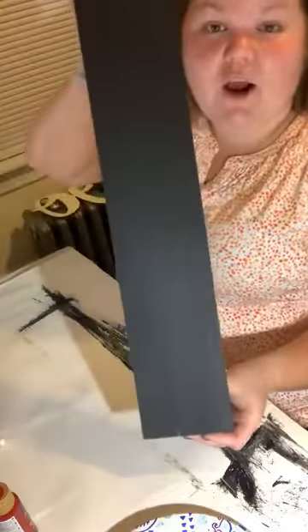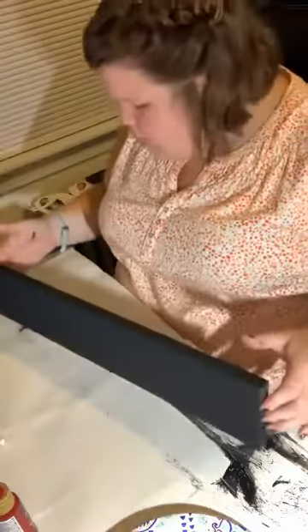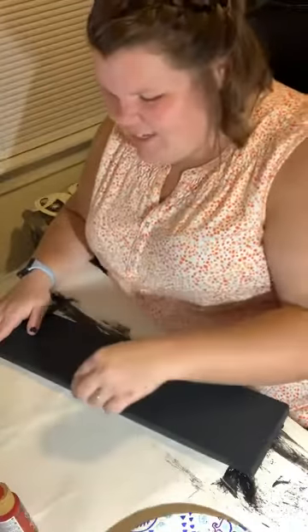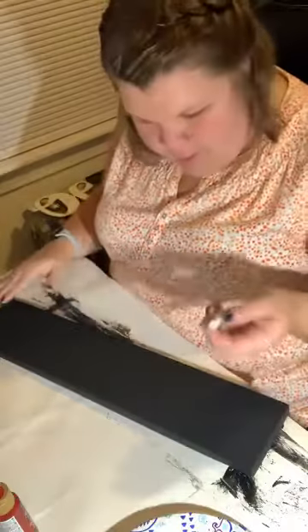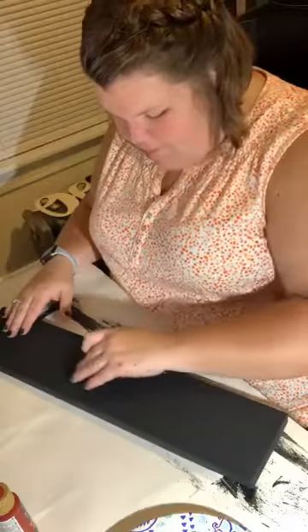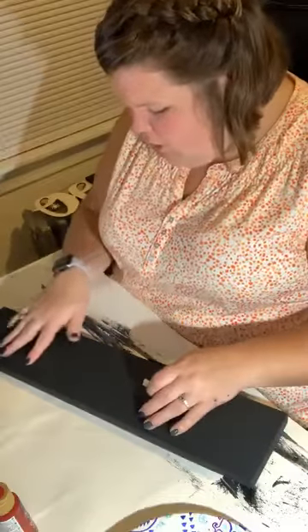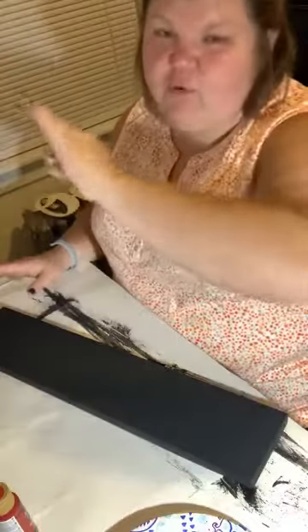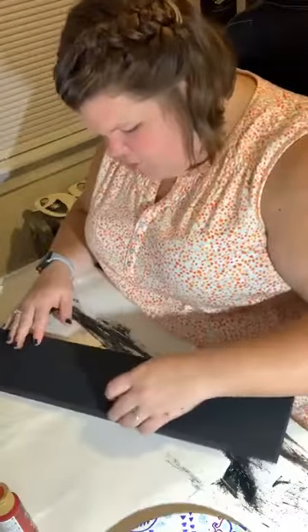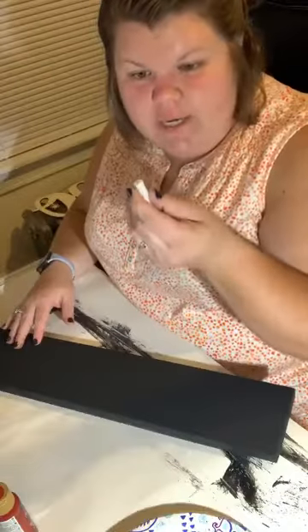So we've got our piece of plank palette wood done and dry, and now we're going to sketch out what we're going to draw. What we're going to do — at least what the Creating Through Chaos woman did, which was really cool — is make the bottom half of this a pumpkin, then do a little fall harvest thing up top, a moon, and she did a star. I don't trust myself with a star, so we'll skip that.